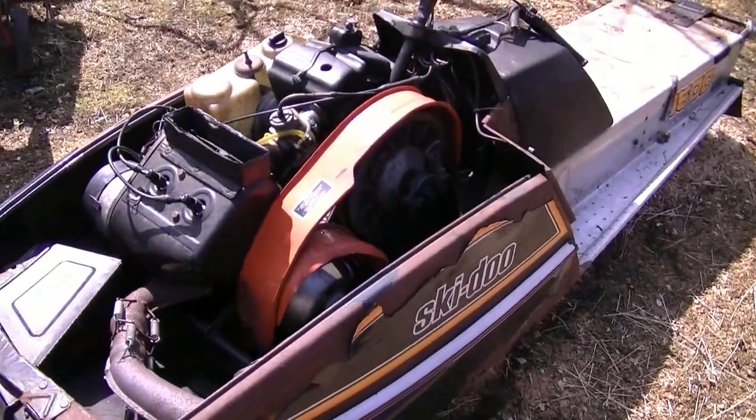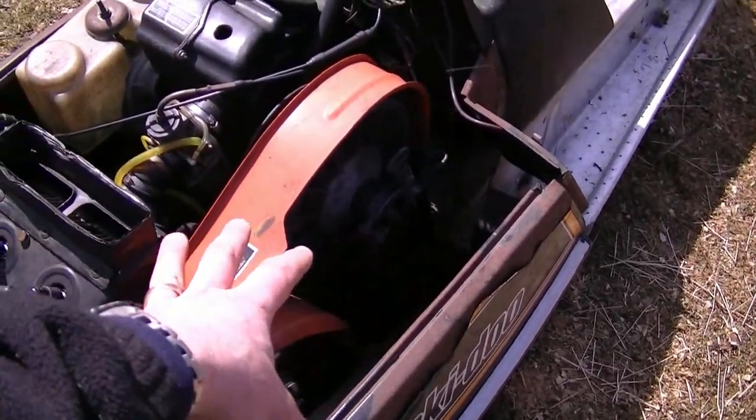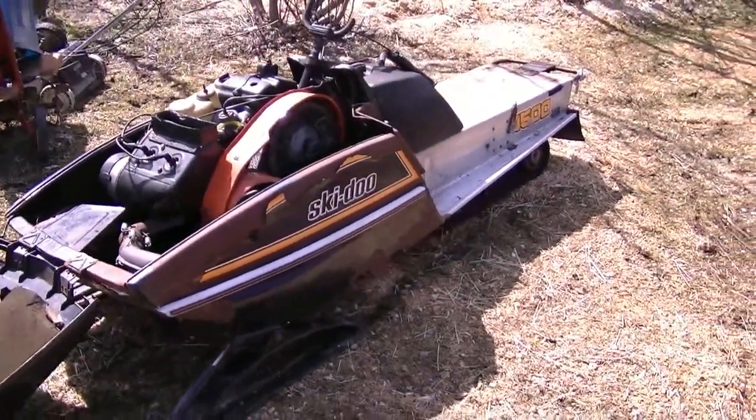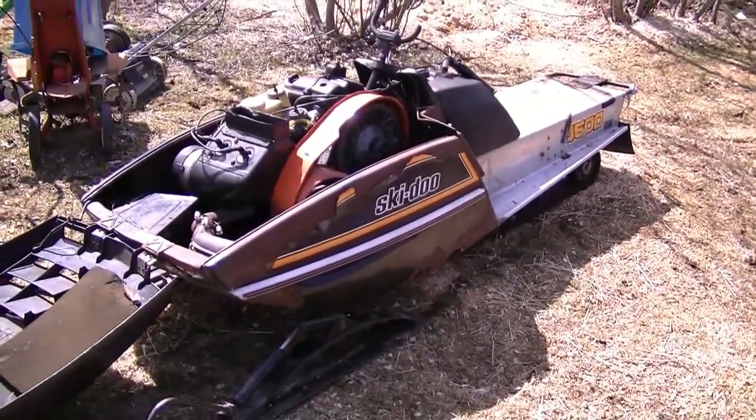What I'm going to do with it is strip the motor out and the secondary clutch. I'm going to keep all that and the rest I'm going to scrap. So if anybody needs parts you can have them pretty cheap — I'll sell the track for 50 bucks and whatever else you can pretty well have for free.